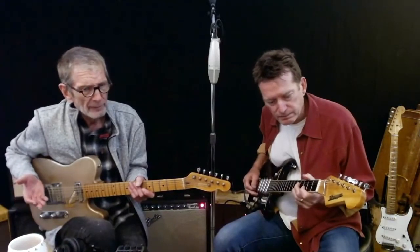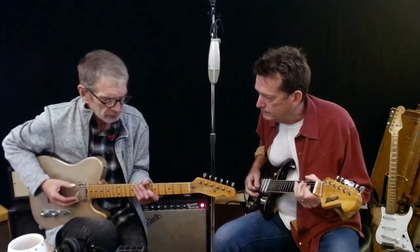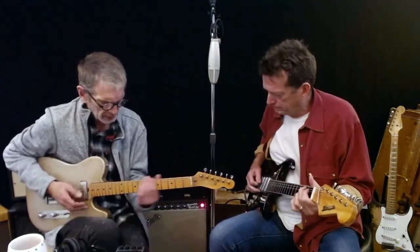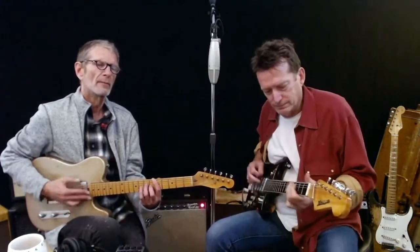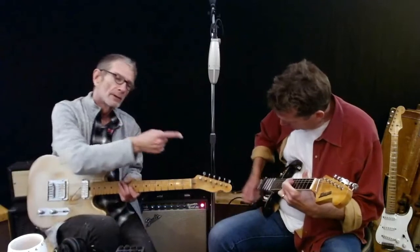And they sound plinky. It's like listening to old 50s records. [guitar solo on $50 guitar]